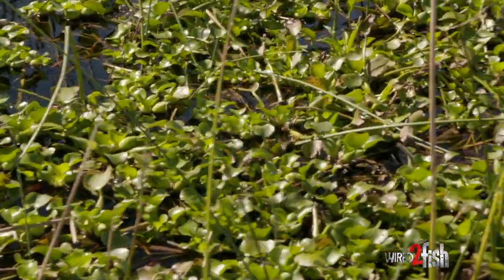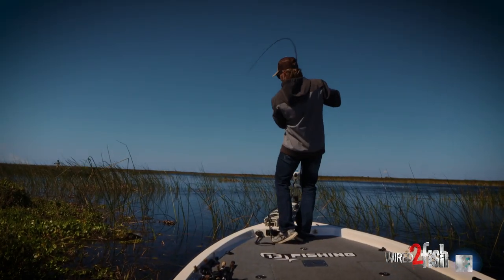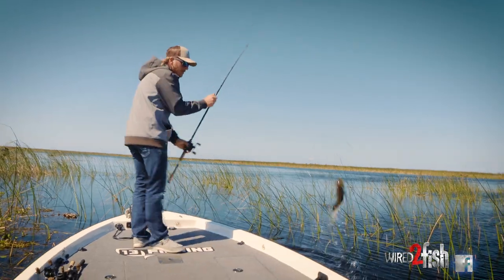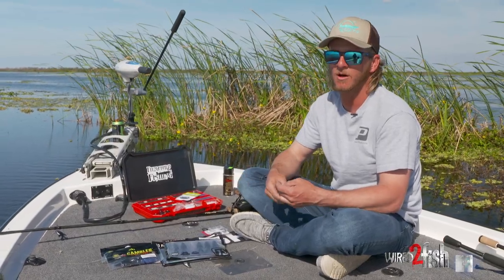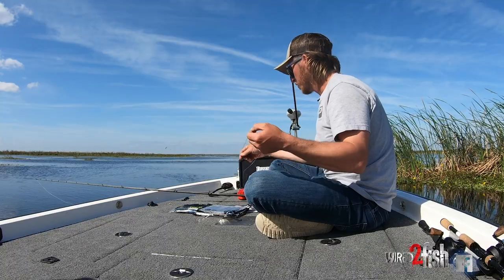I'm gonna go over a couple tactics here of what I found works really good down here in Florida. Punching is a staple — I've been doing this a long time, worked out the bugs, pros and cons. You can do this cross-country; it works a lot of other places other than down here in Florida.